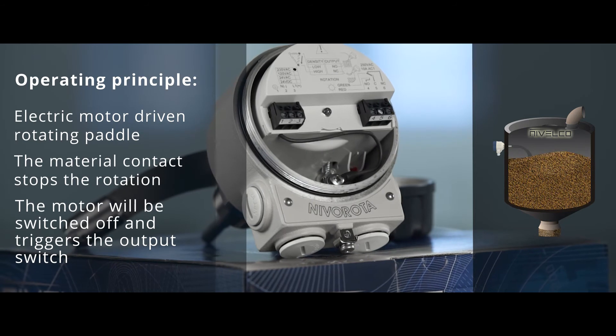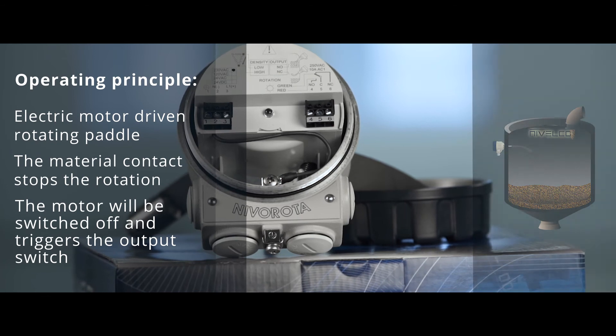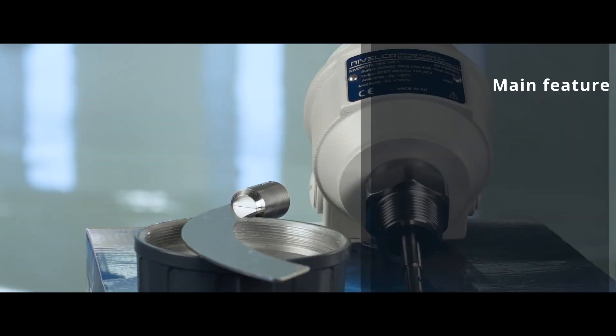When the material level drops, the pedal runs free again, the motor is reactivated and the switch returns to its original state.